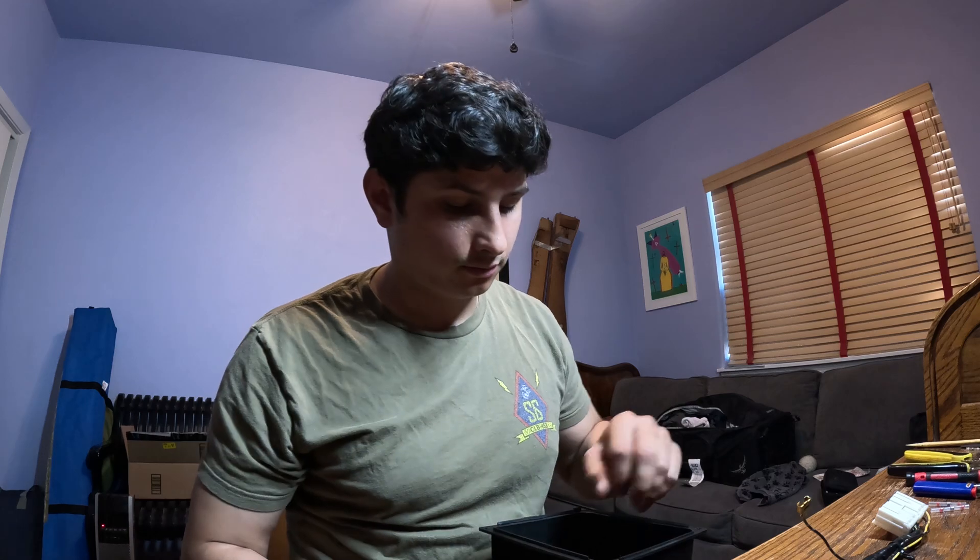Hey guys, wanted to share another quick little project I'm doing with you here. I decided on my 2005 Outback to replace my cigarette lighter socket with some USB plugs or outlets instead, so I wanted to walk you through how I plan on adding a power port to my center console.